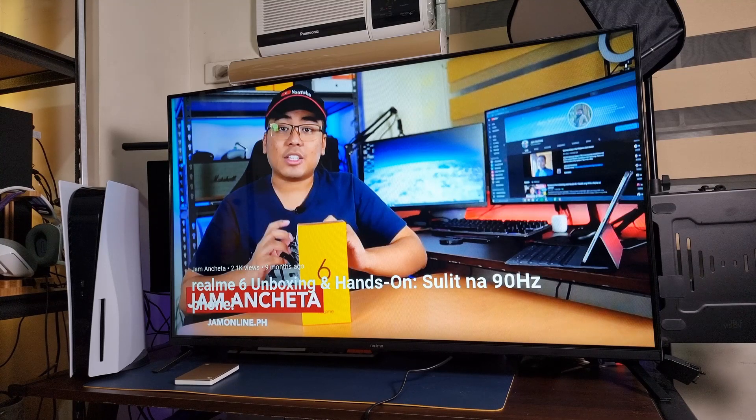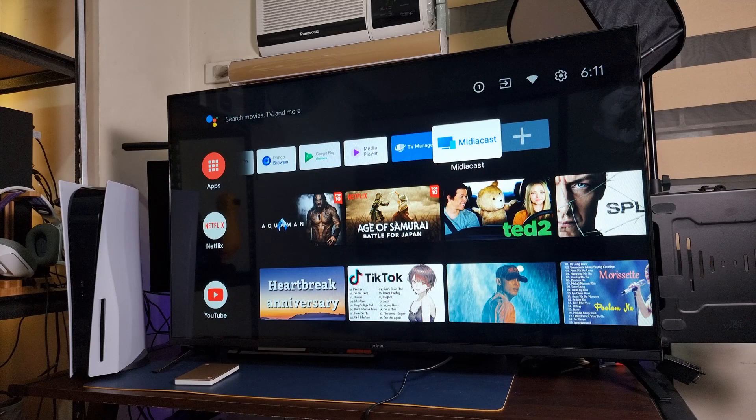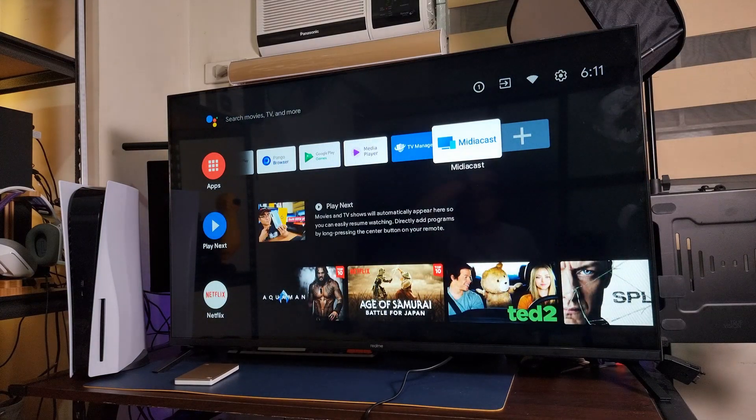Since we were able to test out everything on the TV — we got Netflix, we got YouTube, we got casting — what can we say about this TV? Well, we got a 1080p panel. It's not the sharpest one out there but it is really sharp and it's really affordable. As of this recording, the price is ₱11,990, with an introductory price of ₱8,990. That is really cheap.